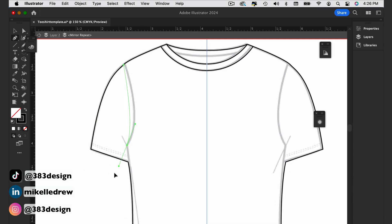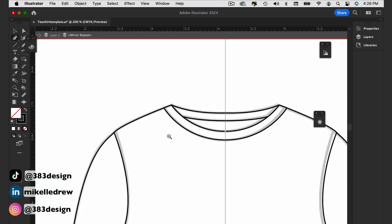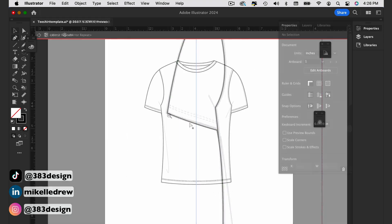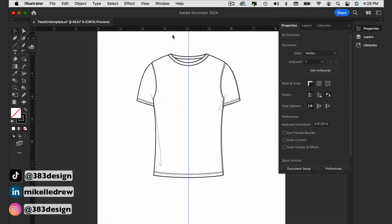Once you've finished your symmetrical flat sketching — and I say it that way because there are a few drape lines I need to add that don't appear exactly the same on each side of the T — you'll exit out of mirror mode by clicking inside the gray bar. Now if all you're doing is creating black and white flat sketches, say for tech packs, this is really all you need to do.